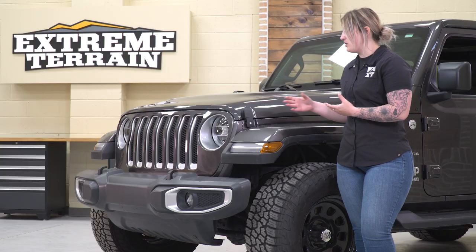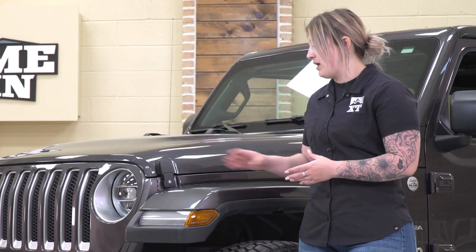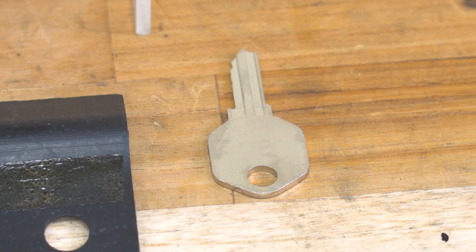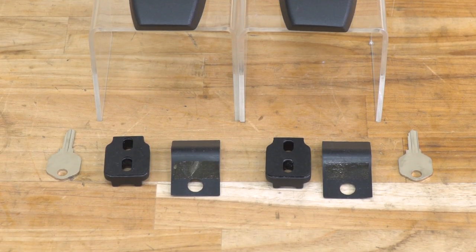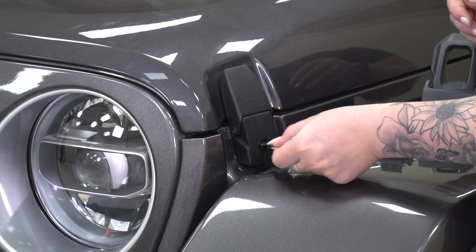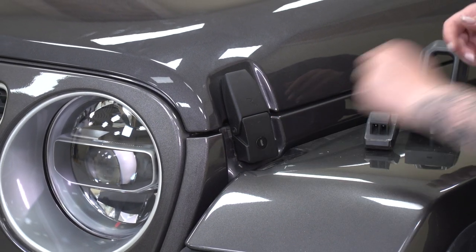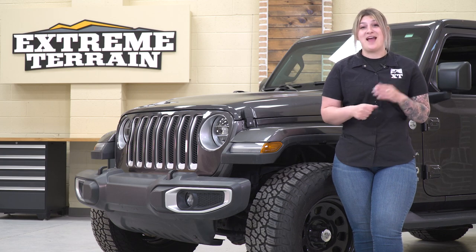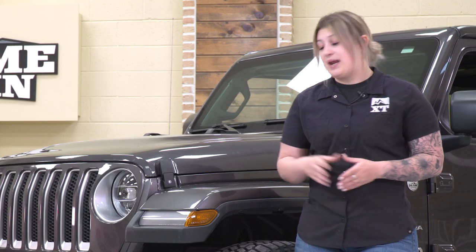This is going to be two pieces functionally, but I do like the fact that this gives a one-piece appearance. This will also come with two keys. Both of these are going to be lockable, so whenever these are locked, you cannot get inside the engine bay, which is great considering that the factory ones don't really provide that much security. You can really go in the engine bay of a Jeep at really any time, so having that extra security and peace of mind is great, and this option is going to give you all of that.